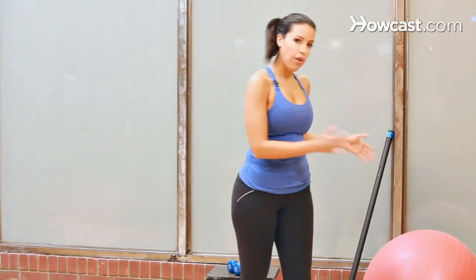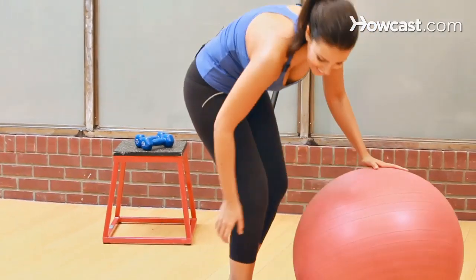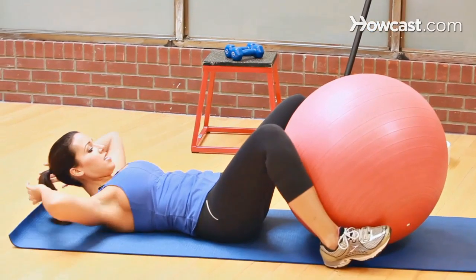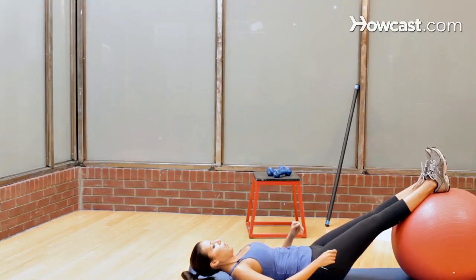All right, last move. We're going to grab our physio ball — my favorite tool. Come down to the floor. Coming down to the floor, put your legs on top of the ball.